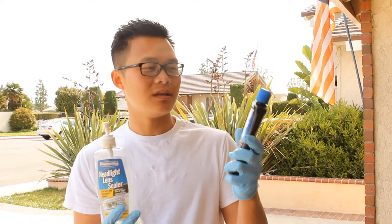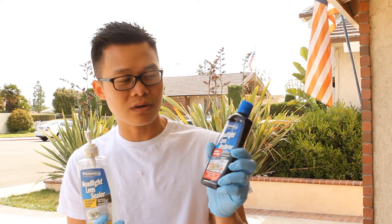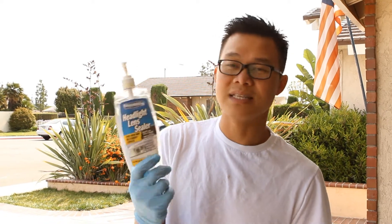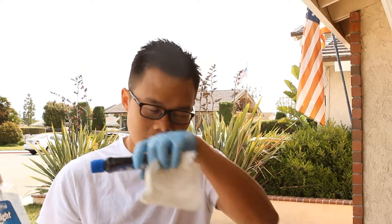This is the non-sanding option. What you need first is a headlight lens restorer from Blue Magic — this works really well. Once you've restored the headlight, you want to seal the look, which is why I also use a headlight lens sealer from Blue Magic.